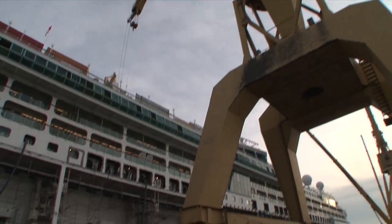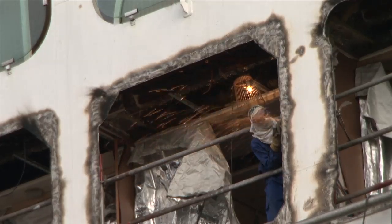This project is huge. It's one of the most comprehensive dry docks we've ever done. We're actually touching all of the space on board — there's rarely a corner we leave untouched.